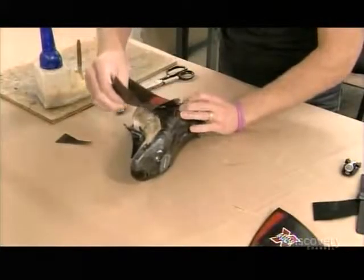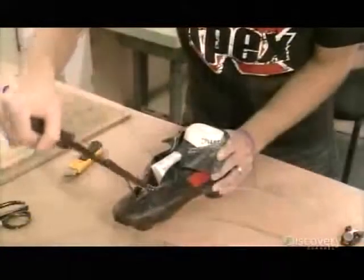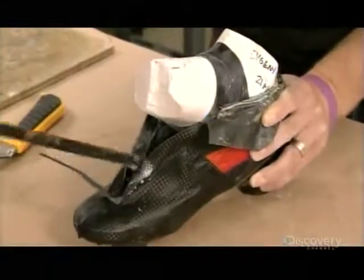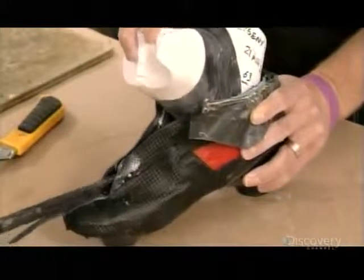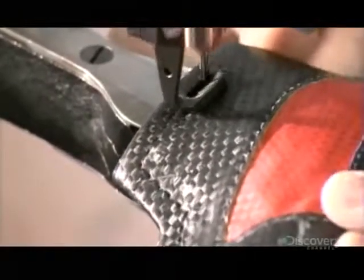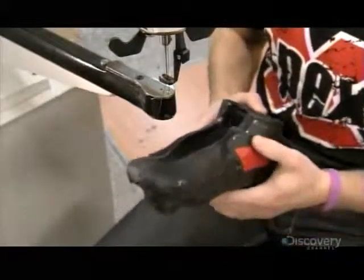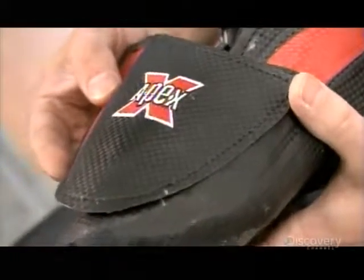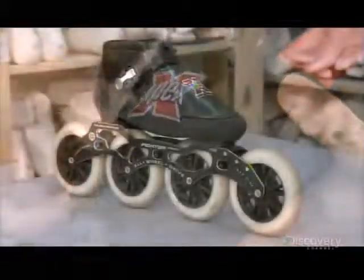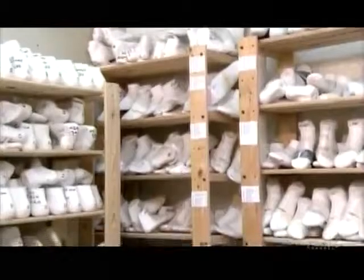Next, they glue on the outside of the boot, made of vinyl. Once the glue dries, they remove the plaster mold and stitch the vinyl in place. They also take a vinyl lace cover, sew one side of it to the boot and attach the other side with a hook and loop fastener. That way, it hinges open and closed for lacing and unlacing the skate. The final step is to attach the inline wheels or steel blades to the blade holders.